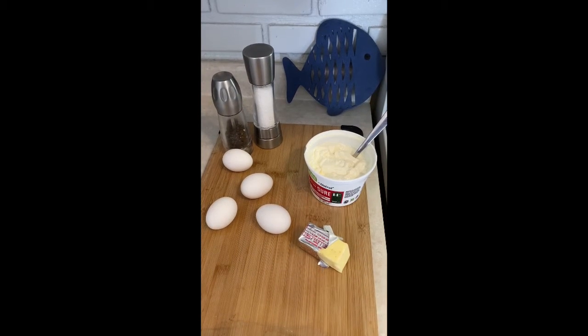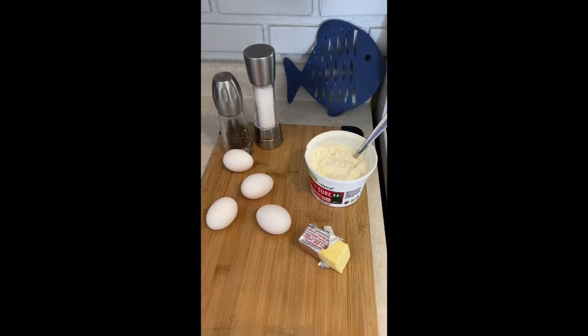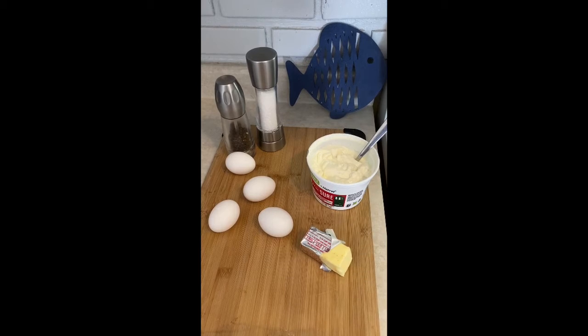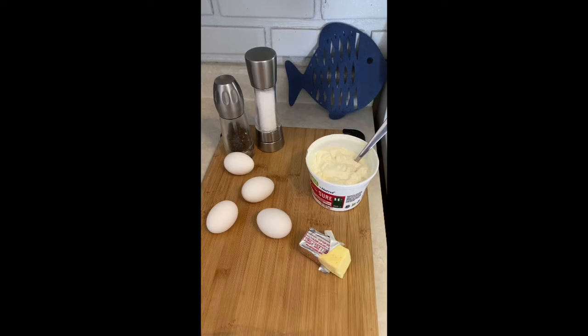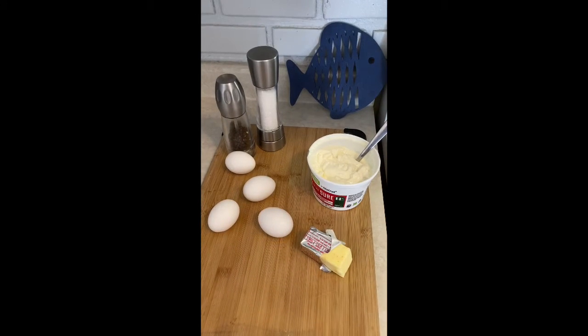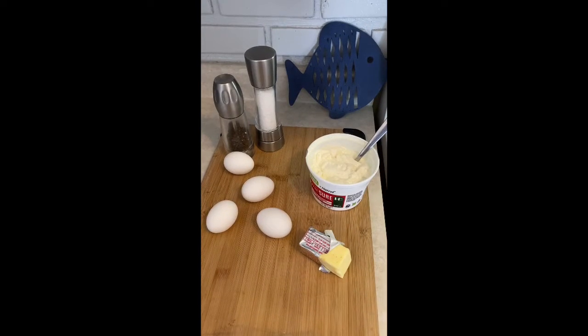Hey y'all, on today's special edition of the COVID Cookery we're going to be tackling the best meal of the day — brunch — and specifically the best darn scrambled eggs you ever had. This recipe is from Gordon Ramsay and it really is amazing. It's all about the cooking process. The ingredients are eggs, butter, salt, pepper, and a little bit of sour cream or heavy cream — all pretty simple.